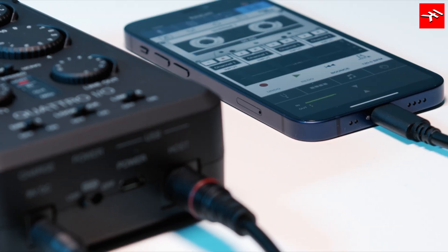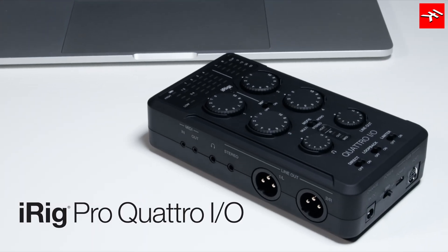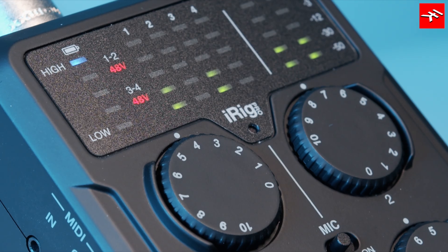With all these professional features, iRig Pro Quattro I.O. ensures you're always ready for anything in the field.